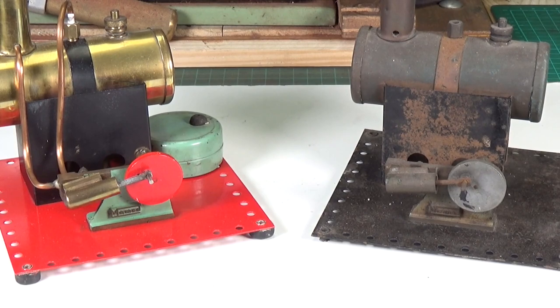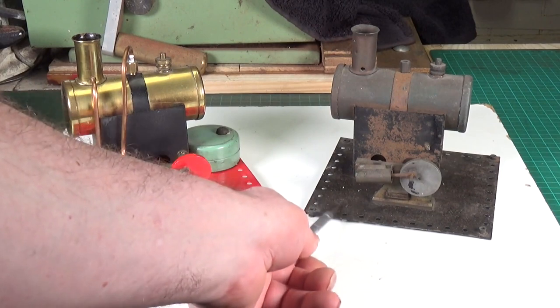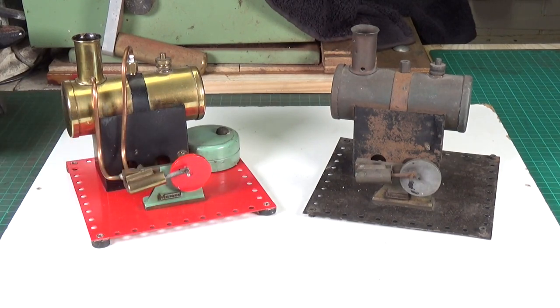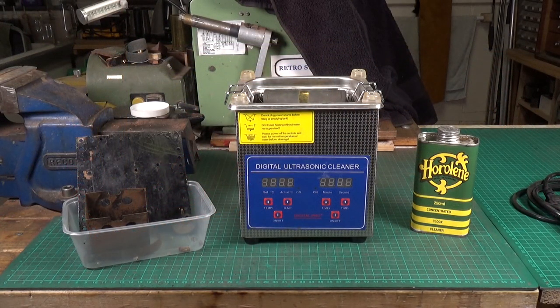Hopefully when I'm done with the restoration on this little matey, it will look something like that. Let's get on and get it stripped down. It's very easy to strip down a little Mammod — there's hardly anything to it. And because it's so small, almost all the brass parts will actually fit in my old Sonic cleaner. So this is a great opportunity to use the Horoline brass cleaner on some really nice brass parts. I've not actually used it on a boiler yet, so this will be interesting.